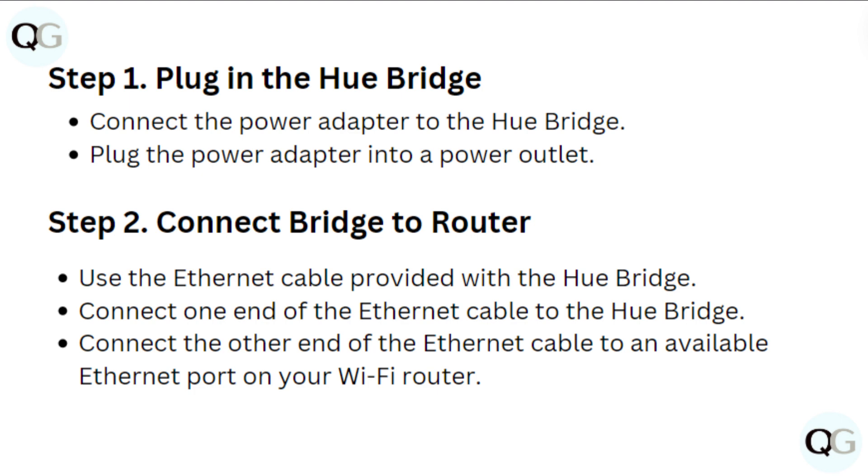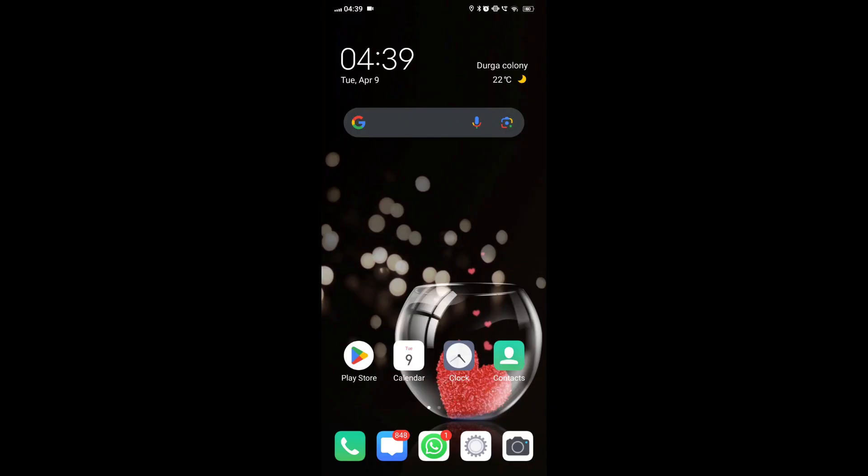Step 2: Connect Bridge to Router. Use the Ethernet cable provided with the Hue Bridge. Connect one end of the Ethernet cable to the Hue Bridge, and connect the other end to an individual Ethernet port on your Wi-Fi router.